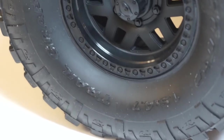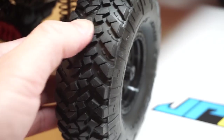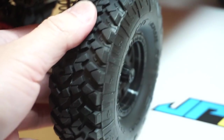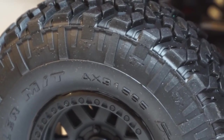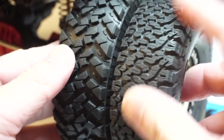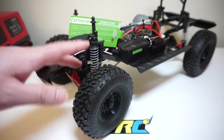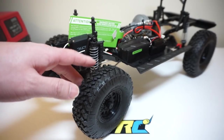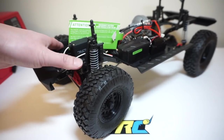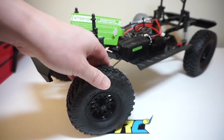Moving over to the tires, these are the Nitto licensed Trail Grappler tires. I really like the tread pattern on them. However, the compound on these tires is a little bit more stiff — they're not as pliable as the Pro-Line G8 compound or even the Axial R35 compound. I think the R35 version of the same tire is available right now. Normally I'm more of a Pro-Line tires guy, but for the look of these tires, I think I'm going to pick up one of the R35 compound tire sets.